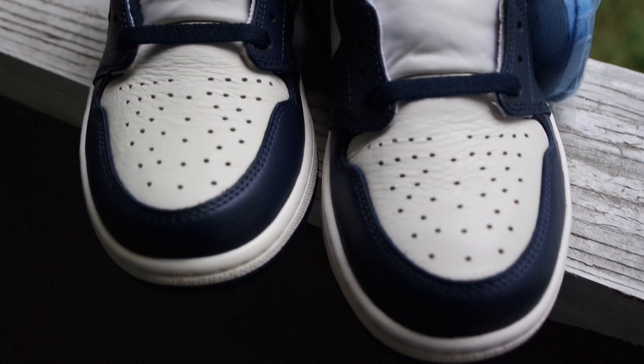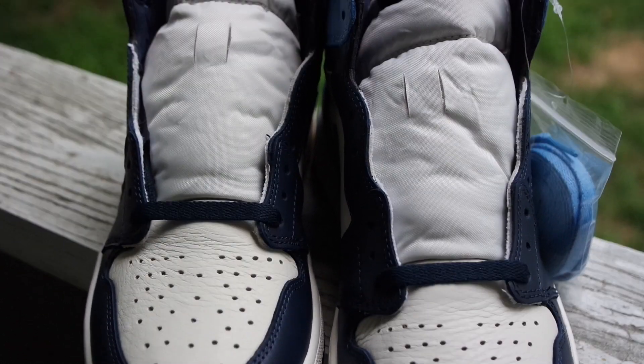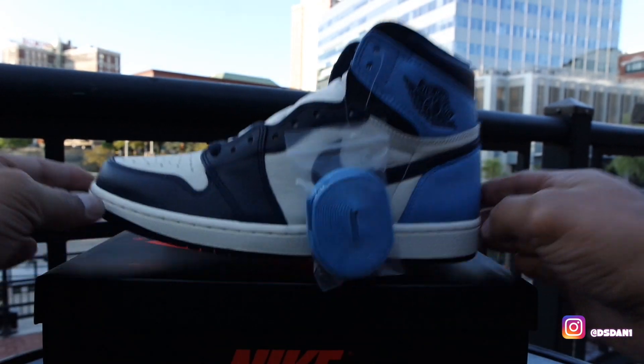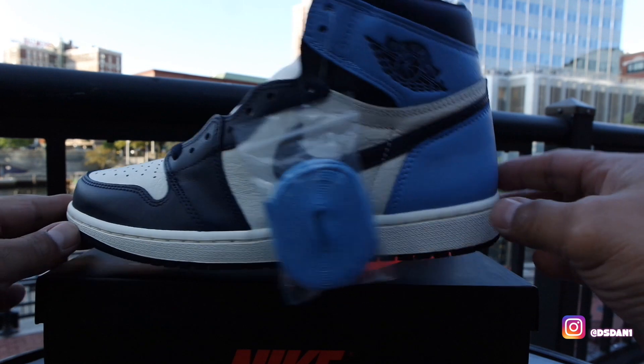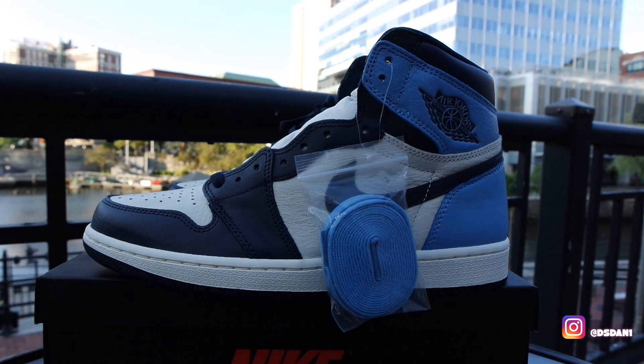Let's get started. What's going on, YouTube? It is your boy DS Dan. I'm back again with another video for you guys. As you guys can see, we have the Air Jordan 1 Obsidian Blues on deck. About to give you guys a detailed review and an on-feet, so stay tuned for that on-feet.